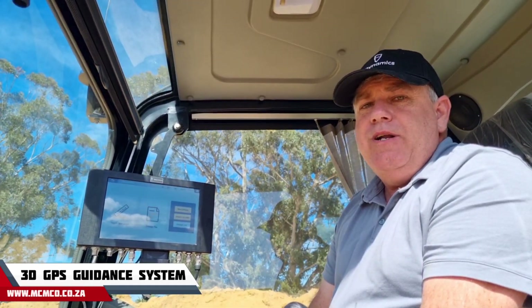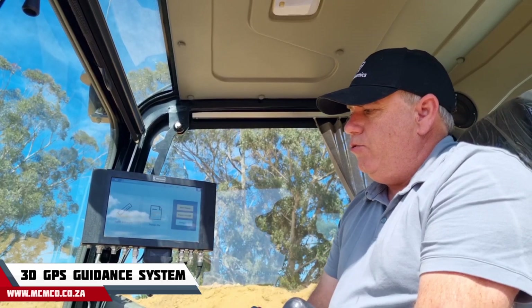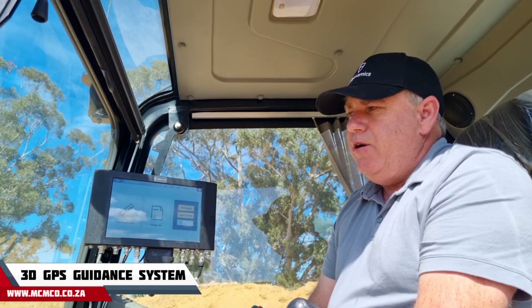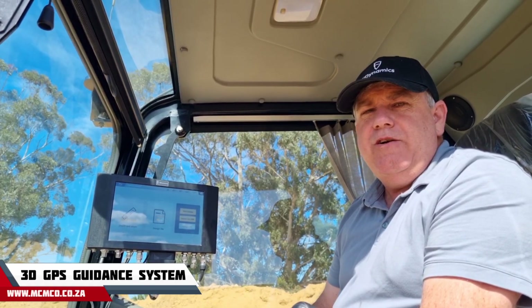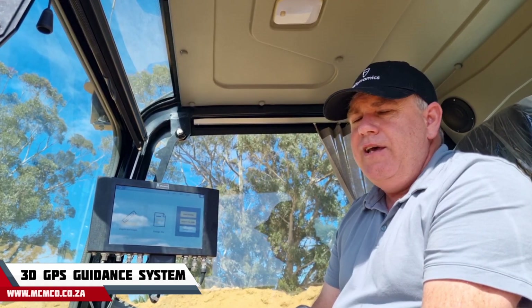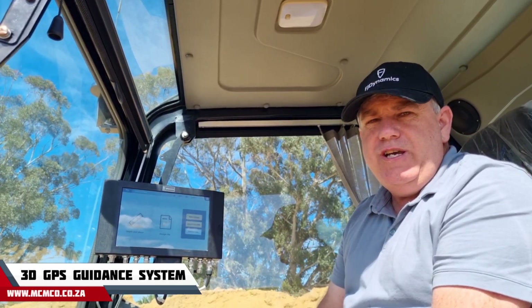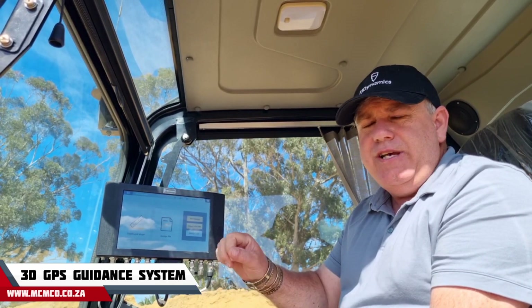What I'm going to show you now is how to do a normal depth and slope excavation. I'm also going to move the machine — the boom, the stick, and the bucket — so you can see how the picture on the display changes as the sensors move around.